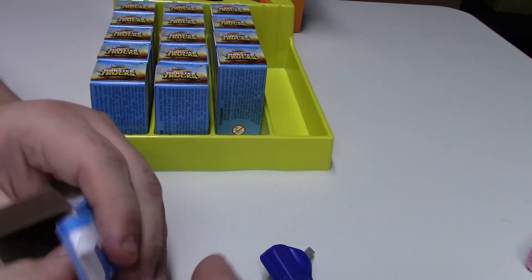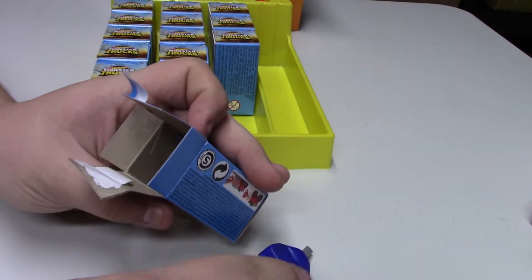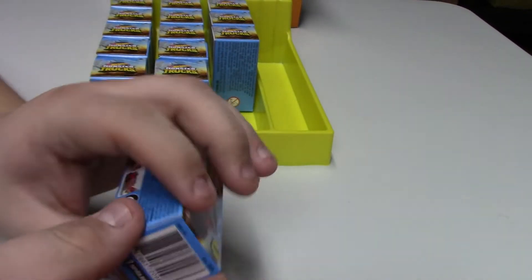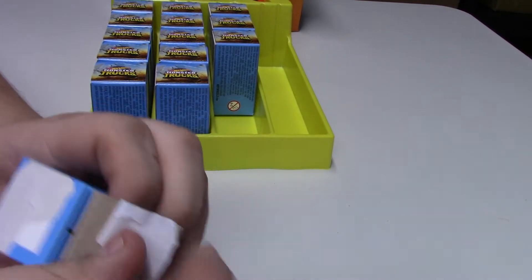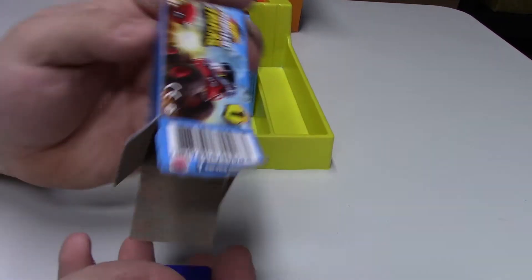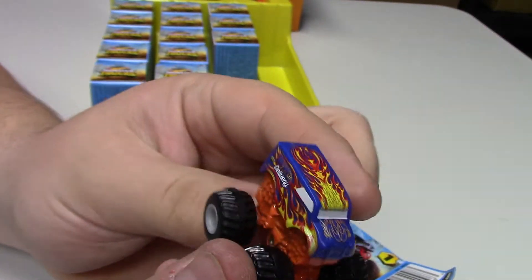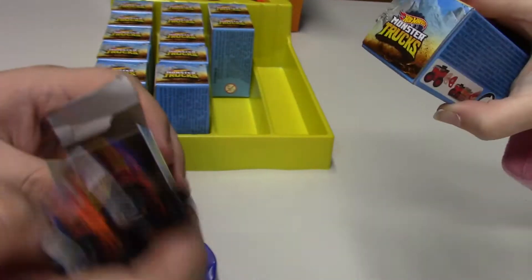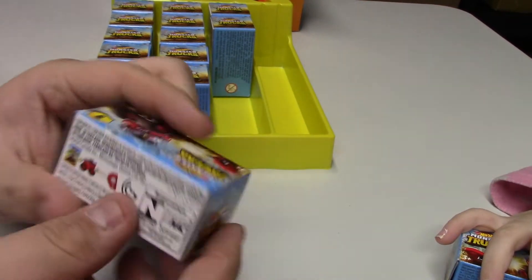You do get the corresponding stickers to go with each truck, which is cool. This one is L4209 so this should be a duplicate as well — we'll keep the duplicates out of the box so they don't get mixed up. This one is the Dairy Delivery again — that's actually one of my favorites for a fantasy casting.